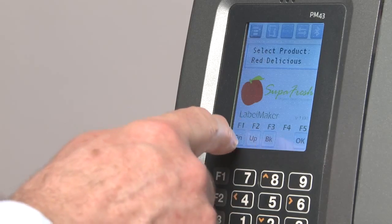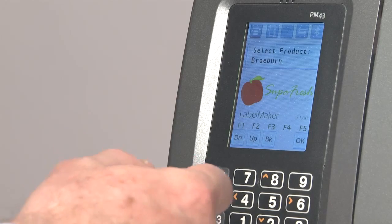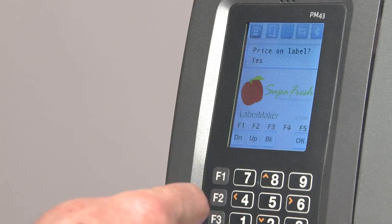Here, we press up or down to select the product that we want to print, then we press OK to go to the next step.